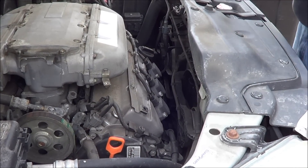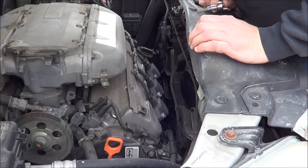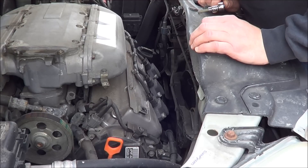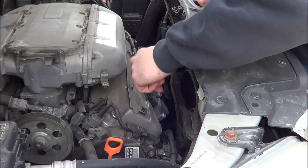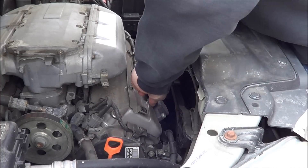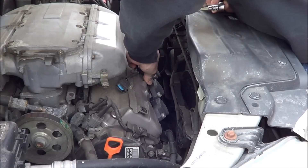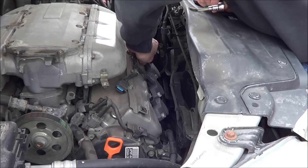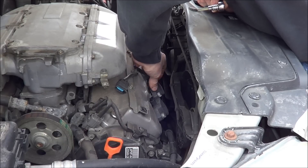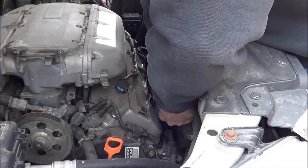So I just called out to my buddy Roger to find out where cylinder number four is, because on a V6 it could be in any number of places. We've determined that it's 4, 5, 6, so we're going to pull these three coils out, and we're going to put the number four spark plug into number five and the number five coil into number six.